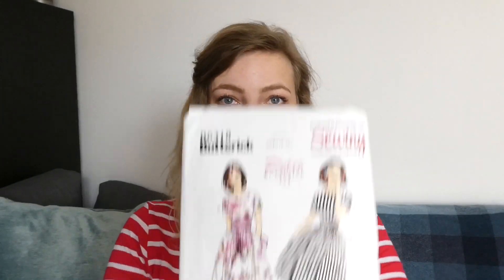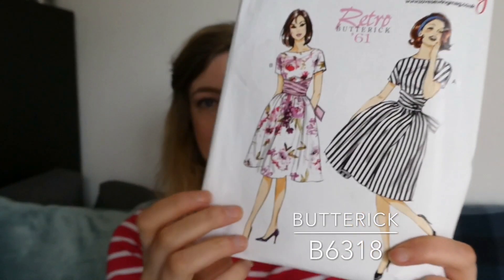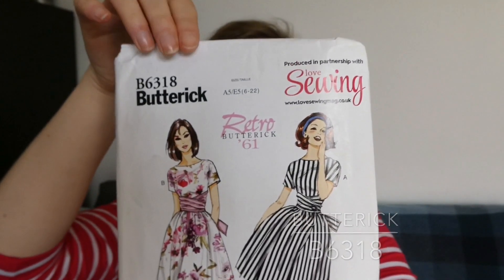My second recommendation is more if you want something with a vintage feel, and that is the Butterick 6318. It says on the back that it's easy. I made this in cotton, which is a great fabric to start with because it's really reliable — it doesn't shift or stretch unless you buy stretch cotton, which you don't need for this pattern. The only thing I will say is read the finished garment measurements and go off those as opposed to the size measurements. You may find you are a different size by about two sizes between the finished garment measurements and the actual measurements.